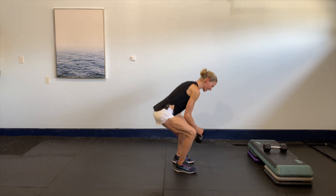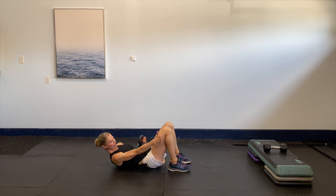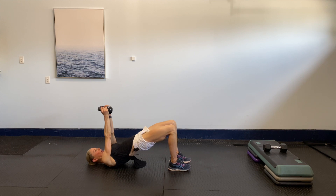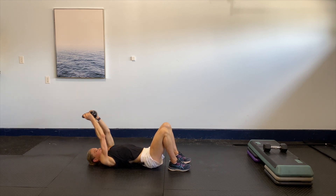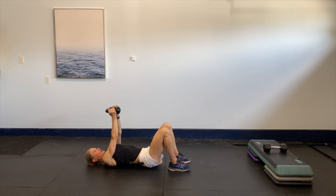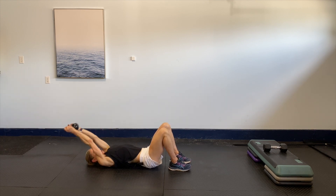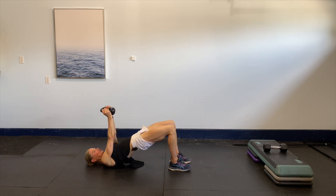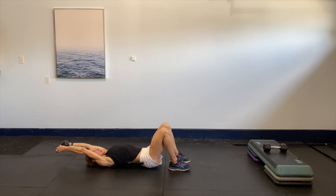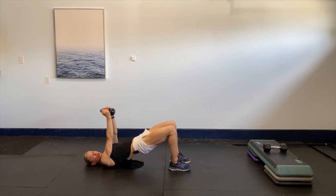We're going to take it to the floor. Nice and easy, onto our back, keeping those knees and ankles in line. Take the arms up, then hips up — arms over the head, hips up, arms come back. Arms up, squeeze. Nice and easy: down and up, gentle, down, over the head and up, squeeze. If you don't want to use any weight, you don't have to. Squeeze the glutes at the top, good control, keeping that core strong, ribs nice and flat.